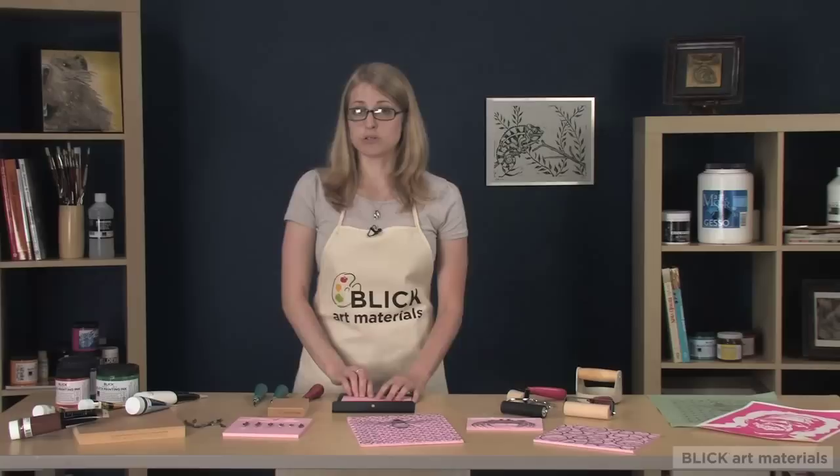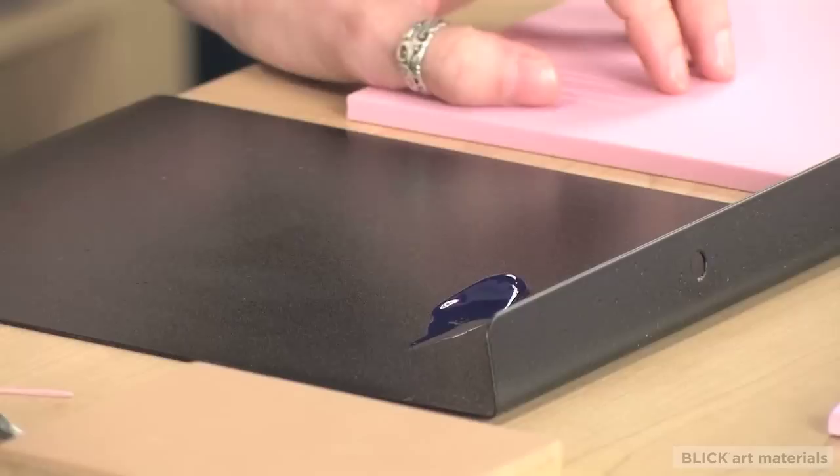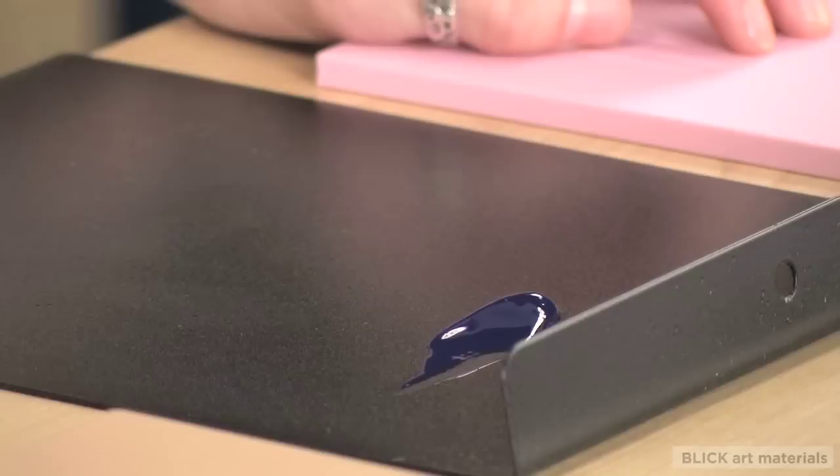Ink is available in either an oil or a water-based formula. Water-based inks dry quickly and are easy to clean with water, while oil-based inks give you a longer working time and require solvents for clean up.